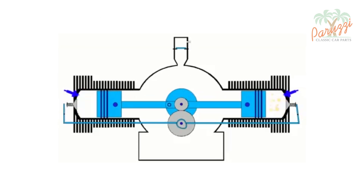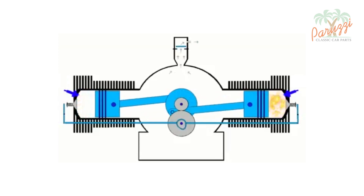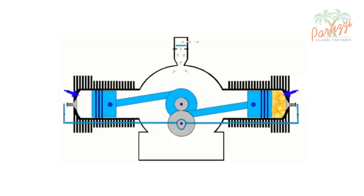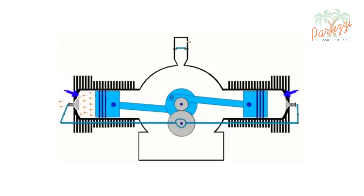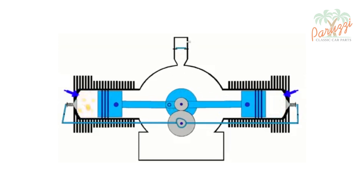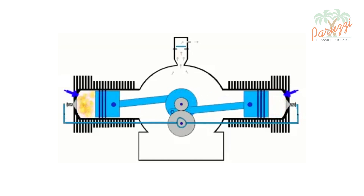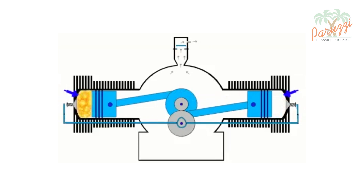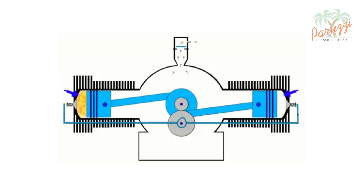Then a new cycle begins with another four strokes: the intake stroke, the compression stroke, the power stroke, and the exhaust stroke. You will notice that the piston of cylinder 1 reaches the top dead center twice during a full four-stroke cycle. The crankshaft will therefore rotate twice per cycle, while the camshaft rotates only once. This also applies to the crankshaft pulley, as it is directly connected to the crankshaft. The red mark on the crankshaft pulley, which we used in videos 4 and 5 to position the distributor drive shaft, will therefore pass twice per cycle — once during the compression stroke of cylinder 3, and once during the compression stroke of cylinder 1.